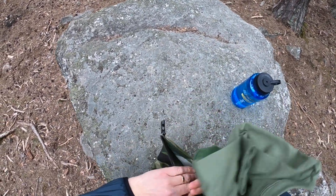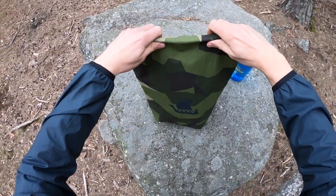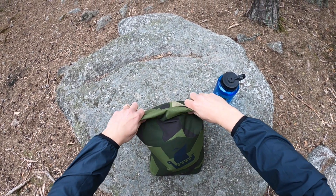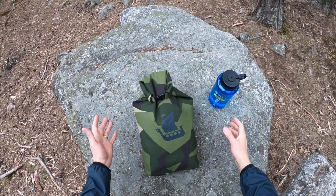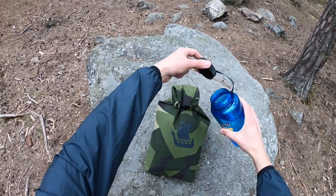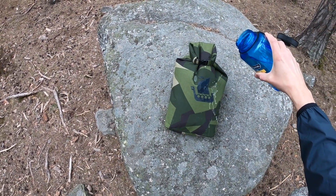So just to symbolize — a t-shirt and a pair of socks — down they go. You fold it up, you can of course let the air out, but it looks a bit cooler like this. In there they go, secure.